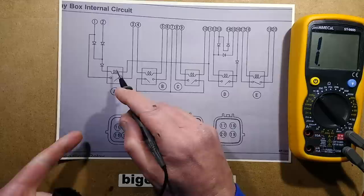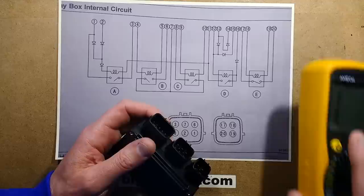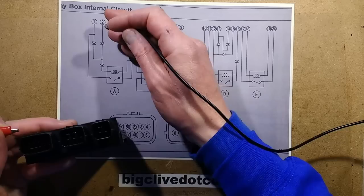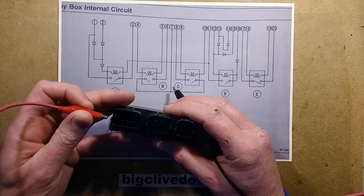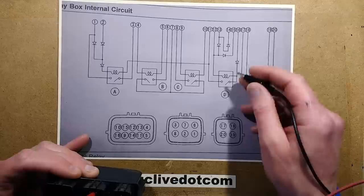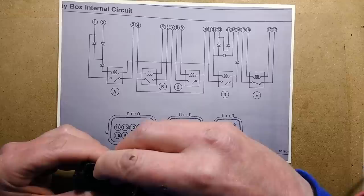But it appears that this relay here is faulty. Another way we could test this is to bring it into the lab and use the bench power supply set to 12 volts. We could put the positive on pin 2 and the negative on pin 11, and theoretically, if that was working, the relay should click.